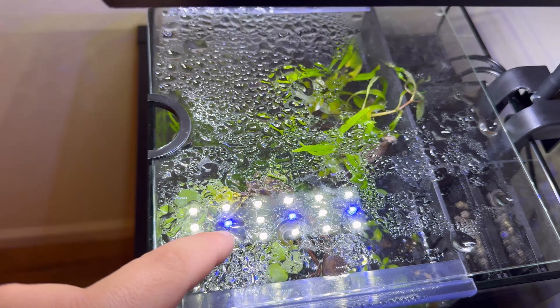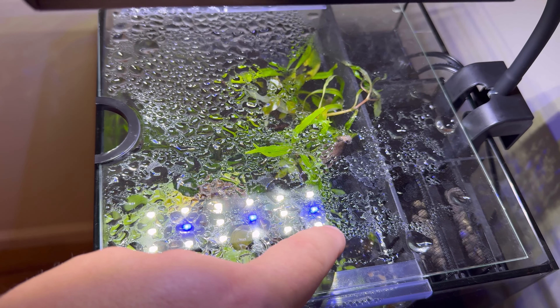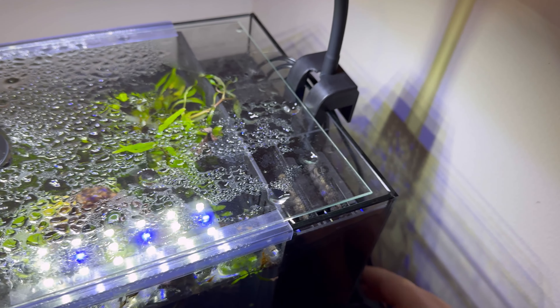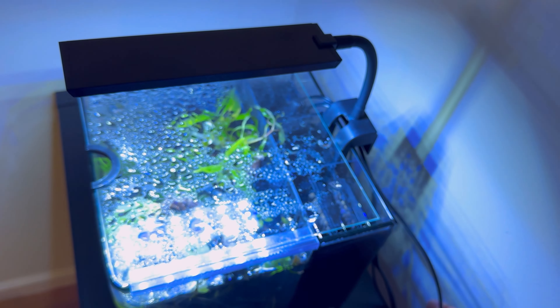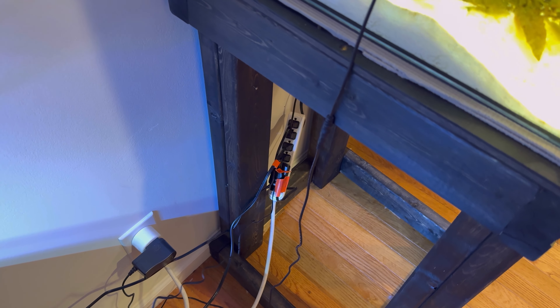As you can see in the glare, we've got 18 LEDs, three of which are blue. The features are: you have white, off, and blue. Pretty straightforward and simple. White is where you're going to obviously get your growth. Blue is kind of just for looks. As you can see here, we have a nice long cord which runs down to an adapter plugged into my power strip.